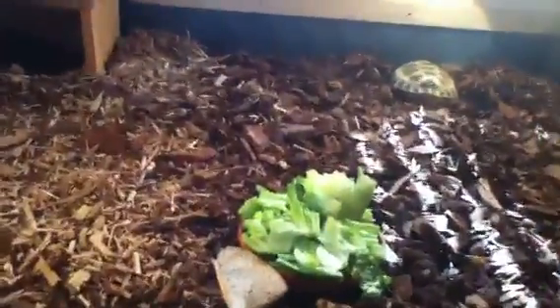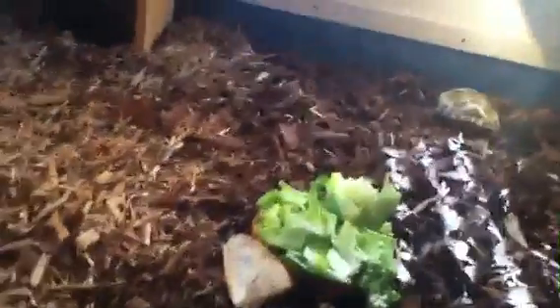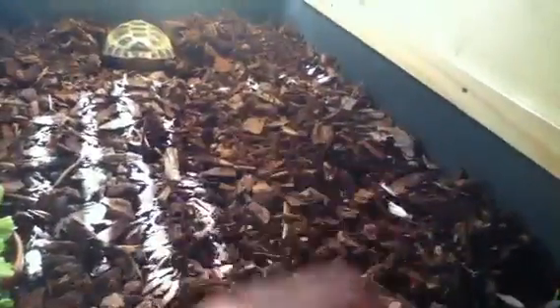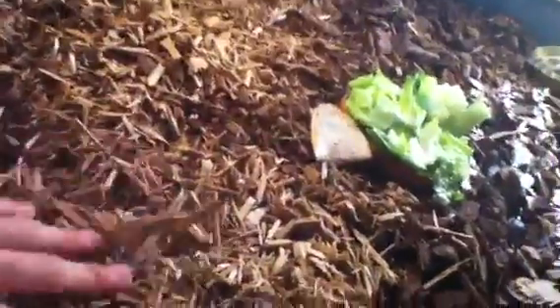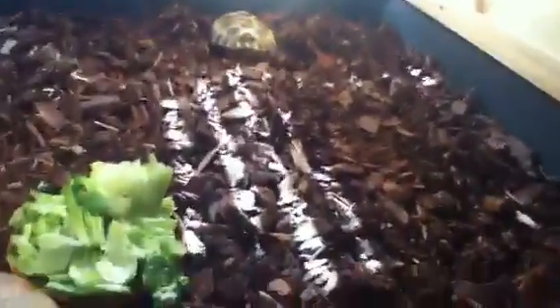It's not that detailed yet but I will be adding more stuff. I'm also going to be putting a baby Sulcata tortoise in here. I got two types of bark — this bigger bark is better for burrowing, and this other bark is better for digging and walking around on.